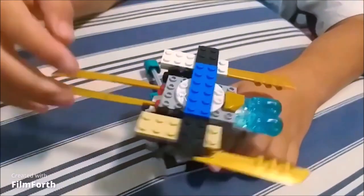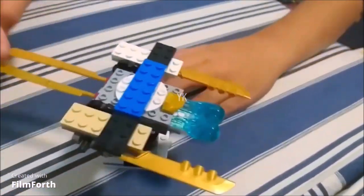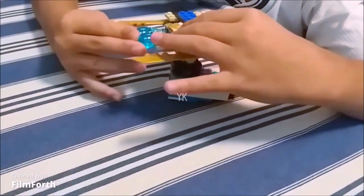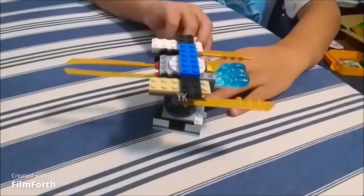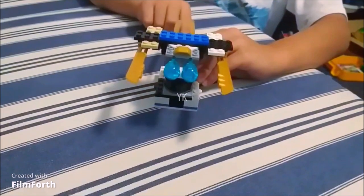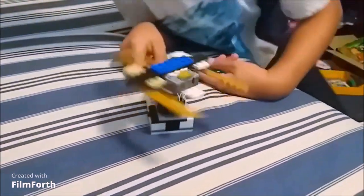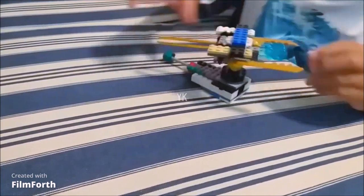This is another feature — it has swords that are pointing out. Wow, that's what the weapons can do. And then there's a secret weapon that can shoot. At the back, you can just push down and then it will work. It comes from this — you press the swords.